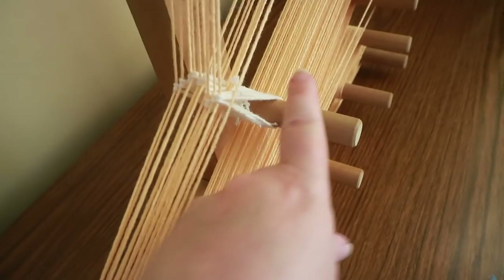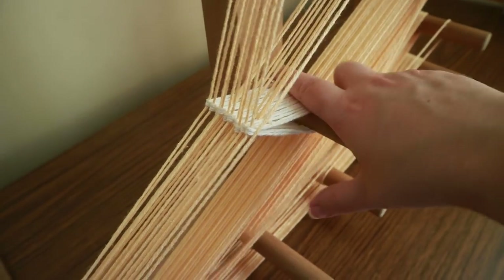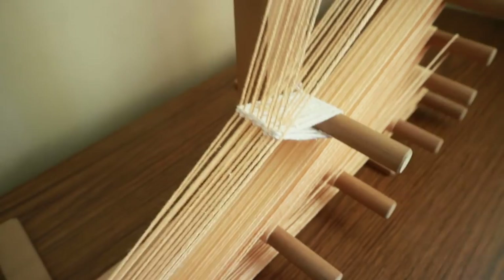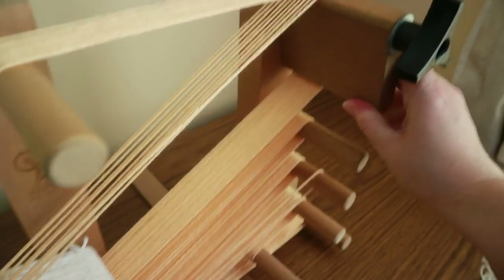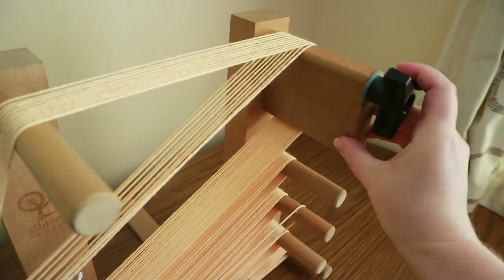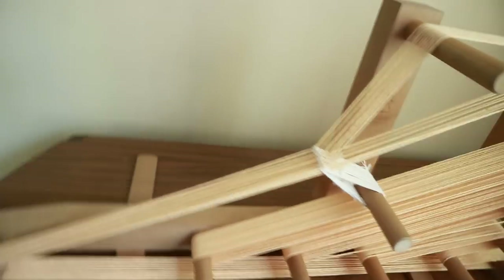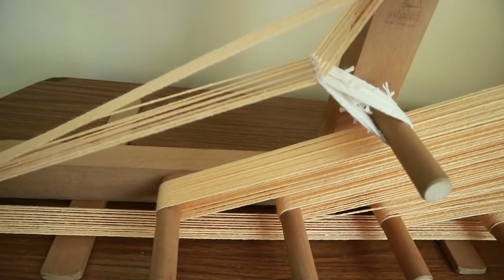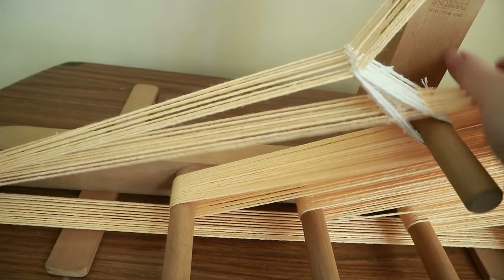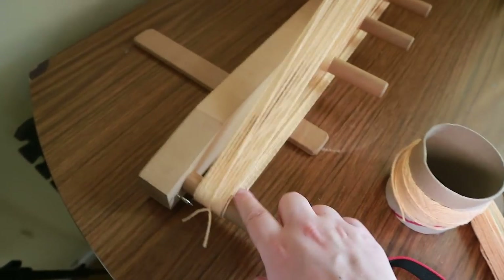Now it's ready for weaving. Give the heddles a little push down with your finger to even out the tension. Then decide whether you need to adjust the tension rod — not so tight that you'll break it, you need room to manoeuvre. The way you create the shed is: push the open thread down and that creates your first shed to work in; push it up and that creates your second shed. That's how you work — alternating between the two.